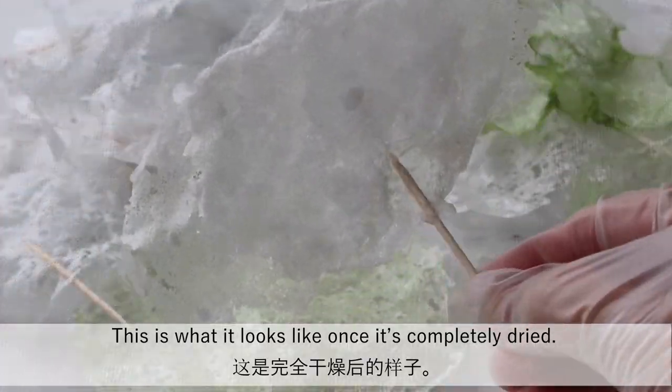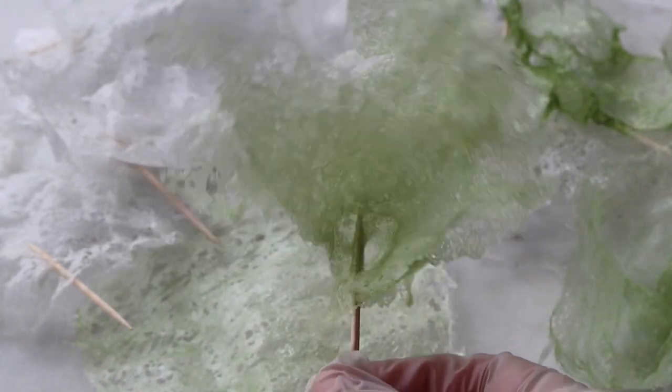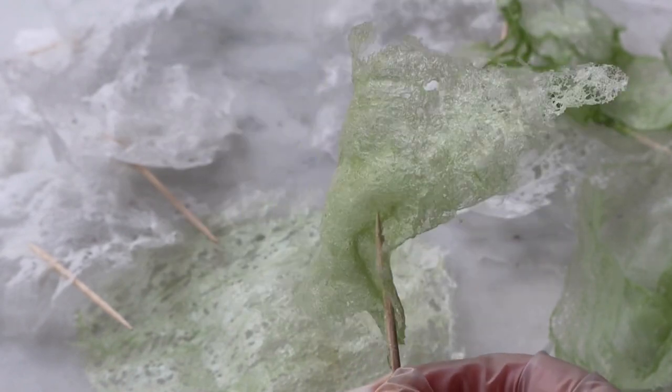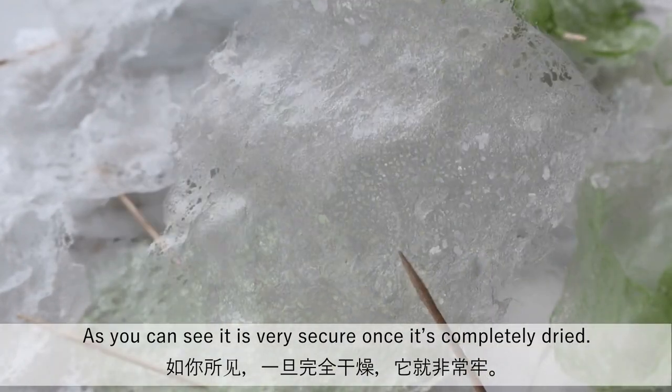This is what it looks like once it's completely dried. These are the ones that attached the toothpick while cooking. As you can see, it is very secure once it's completely dried.